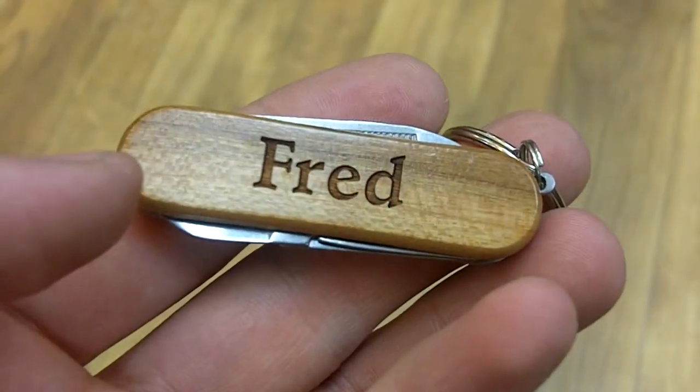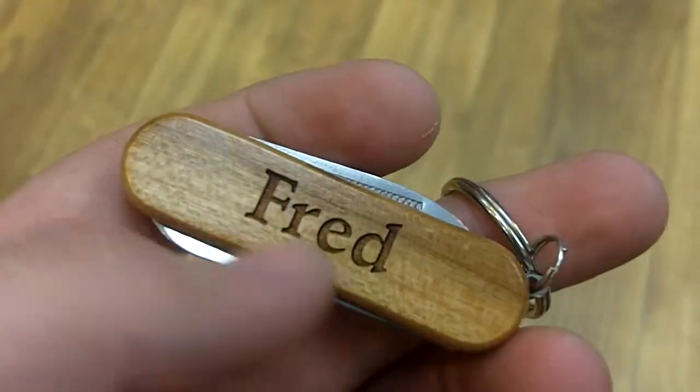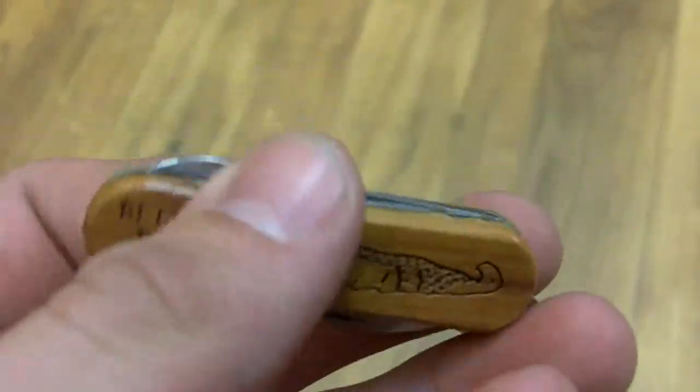The reason why Fred's name is not among that sheen, however, is because it's engraved on the side of the wood, as opposed to just being drawn or stenciled on there, so you don't have to worry about it wearing off.